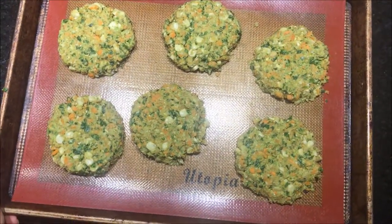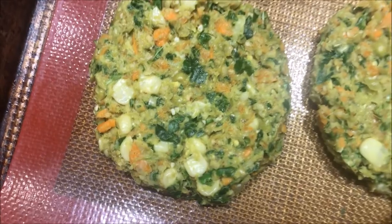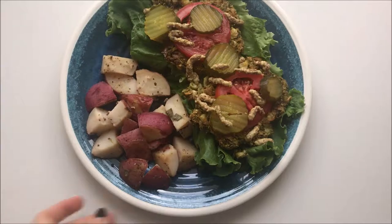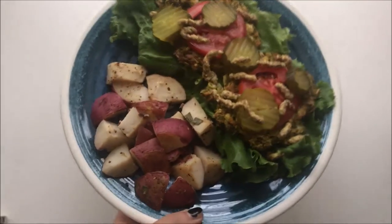I'm just putting them in a 400 degree oven for 40 minutes, flipping halfway. And they didn't fall apart too bad, but that's not something that I really care about.